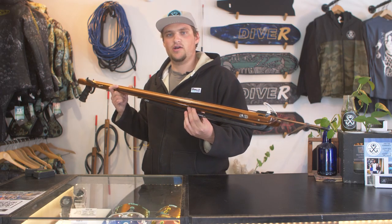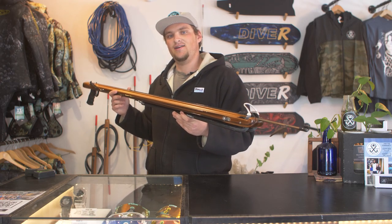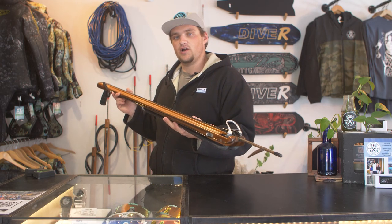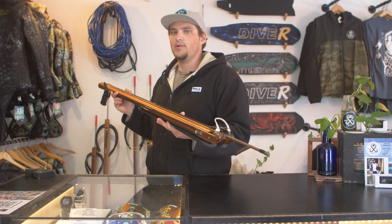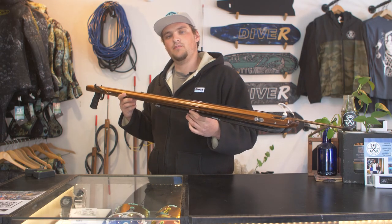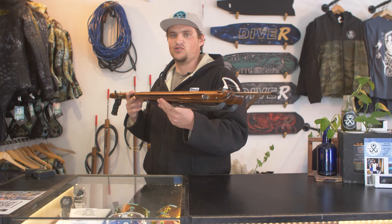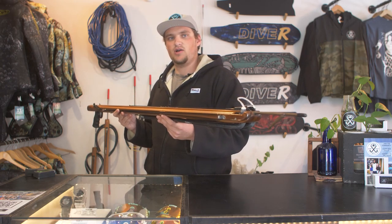One of the main drawbacks to wooden spear guns is going to be their size and weight, especially if you're somebody who is going to be packing and traveling with these often. These are big, heavy guns — they take up a lot of space and are very cumbersome if you're packing them into sport tubes or taking them on airplanes, so that's definitely something to take into consideration. This also means they will be much slower to maneuver and track through the water and will often take more time to line up on your fish, so it takes a little practice to get used to diving with one.